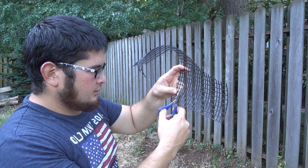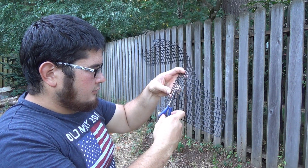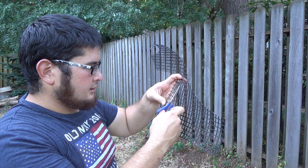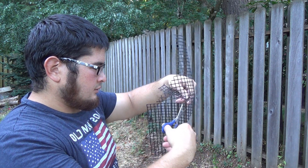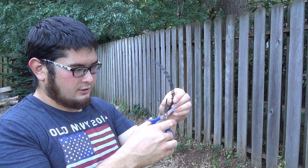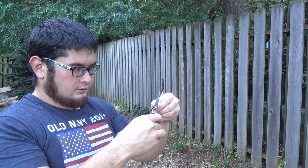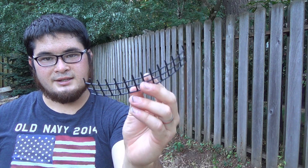So I'm going to go ahead and cut this out — 1, 2, 3, 4, 5, 6, 7, 8, 9, 10, 11, 12, 13 squares and almost three wide. And here's our anti-escape device.